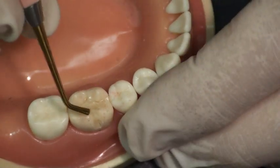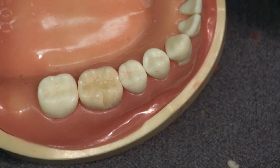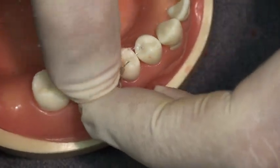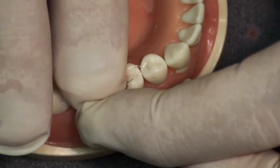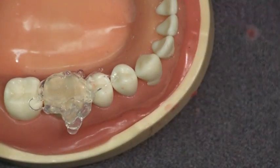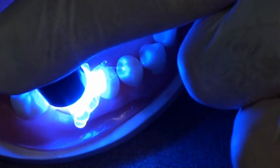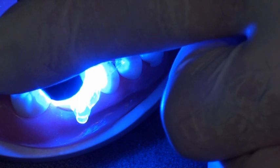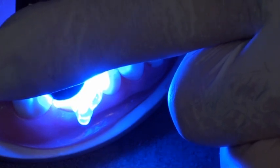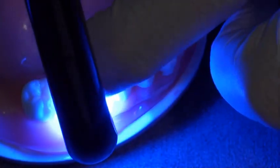As soon as I feel that I have removed all the excess composite, leaving only a slight excess — as you can see, this surface doesn't appear to be well formed — we can now take the clear custom matrix, place it back over this tooth, and place pressure on it with our finger, forcing the composite into its original surface that the patient would be comfortable with as far as their occlusion is concerned. We'll also be able to cure through this, curing in the original anatomy, surface texture, and occlusion that this patient was comfortable with. We're going to create a surface that is not air inhibited, needs no polishing, and is as smooth as the original tooth surface and the wax that we were able to burnish with our finger. I'm going to cure this not only from the occlusal surface, but also from the buccal surface.